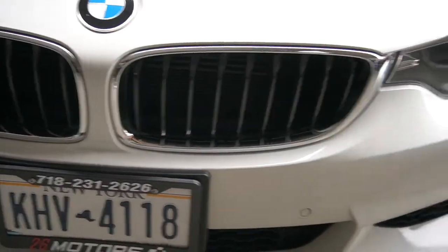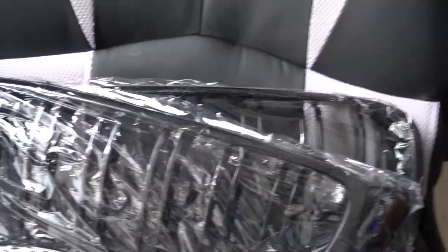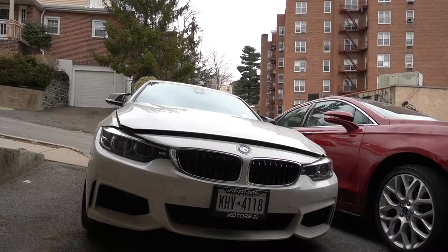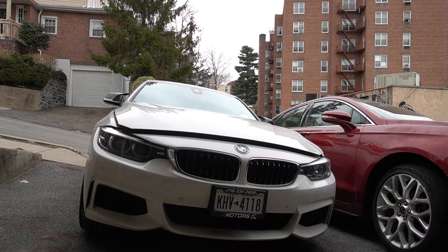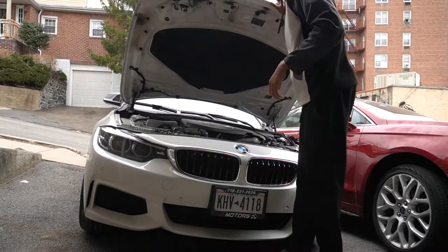As you guys can see, it's like a chrome color — it's gonna look so nice with the all black. So yeah it's chrome and the ones I got are all black. Let me put you guys down so you guys can see what I'm doing. Let me go ahead and open the hood.